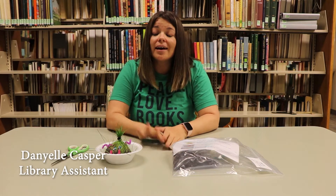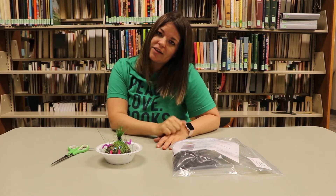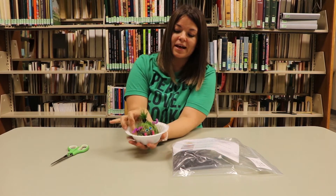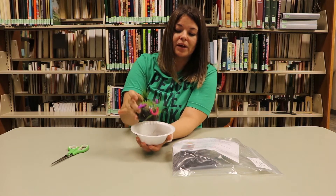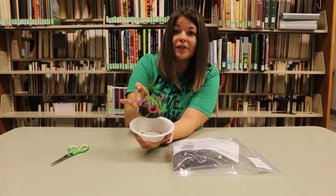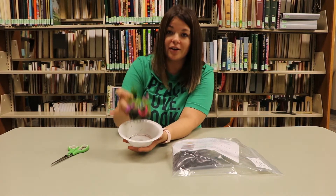Hi guys, I'm Danielle at the Huron Public Library and we are at week five of crafts. In your kit you will find the lovely Chia Pet kit. I don't know if you guys have ever made these but they are so cute and they're fun and they're easy and you can keep him all summer.